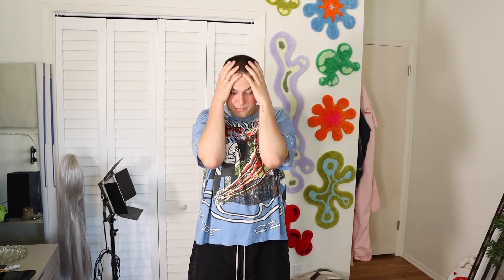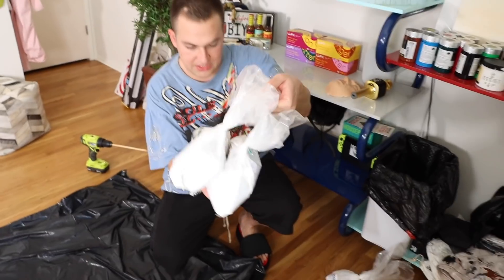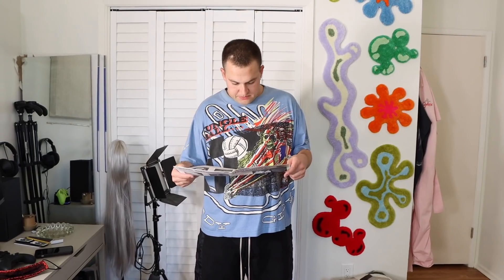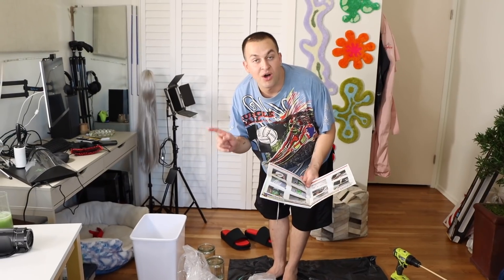Thank you again, Skillshare, for sponsoring this video and also just existing. I guess now is the part where I'm just thinking about where this is going to go wrong. So I went and bought all of this foot mold stuff off the internet. This really just looks like Breaking Bad. The first thing I need to do is attach a turbine mixer to a variable speed drill — well, I don't have one of those, so I made my own. It's three kebab skewers.